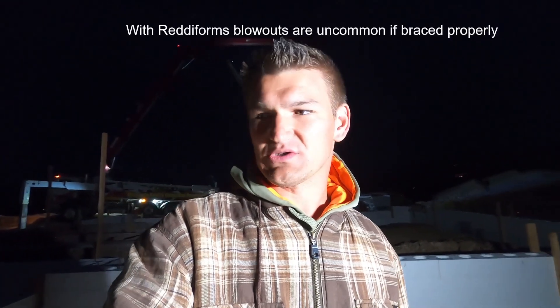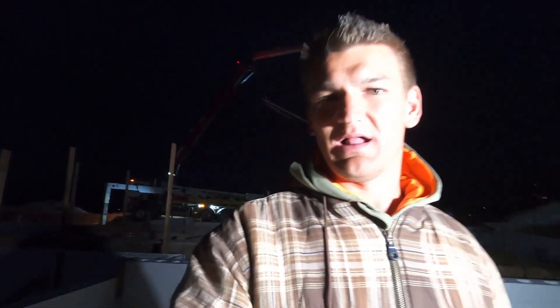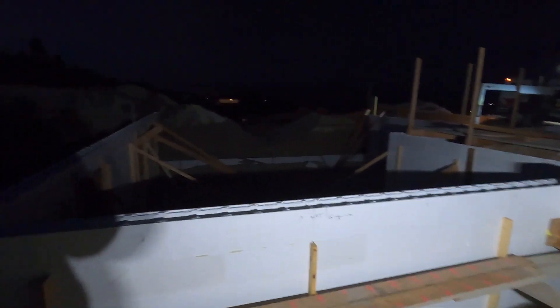Good morning everybody! Another early morning for us here today — just starting to get daylight out. Today we have a big day. You can see behind me the pump truck is here, getting ready to pour some concrete into our forms. Very exciting today. But I would be lying if I said I'm not a little worried or stressed, because you never know what's going to happen with foam. Concrete comes down with some force, so if something breaks out or gives way, that might call it a day. Hopefully everything goes well. Waiting for the concrete to show up and some helpers, and we will get after it.